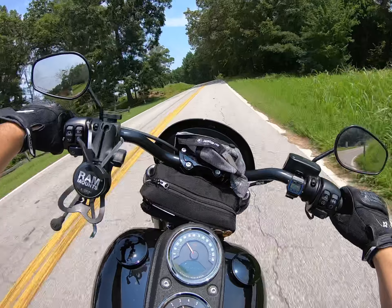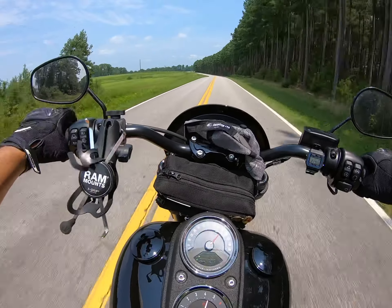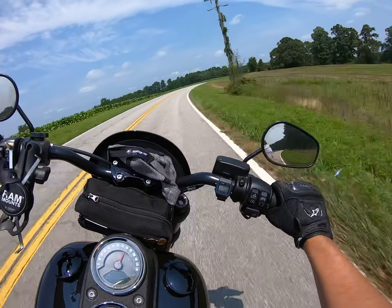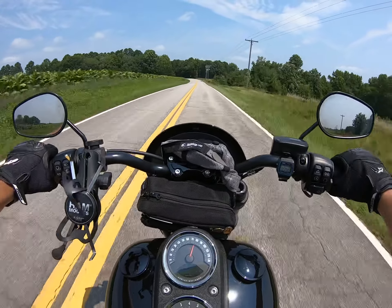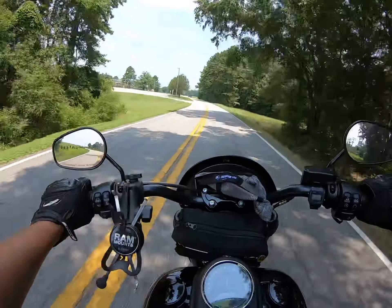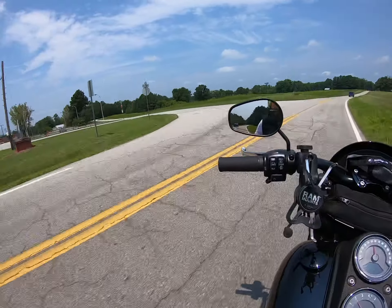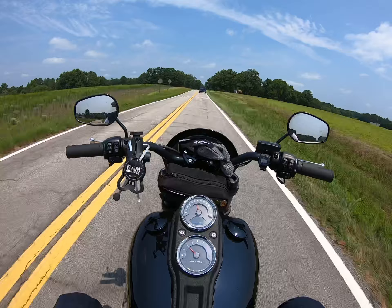Which reminds me of one more thing they didn't include: the monoshock from the Softail Heritage. That taller monoshock raises up the rear end and gives you more lean angle. 32 degrees is all right, but once you really get to know this bike you'll be scraping pegs everywhere. A lot of guys riding these bikes properly are already upgrading to those monoshocks — so why not just put it on from the factory, Harley?